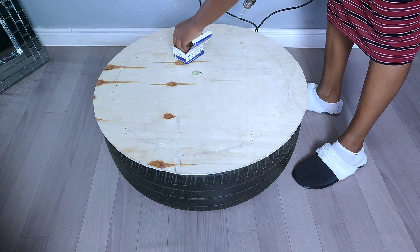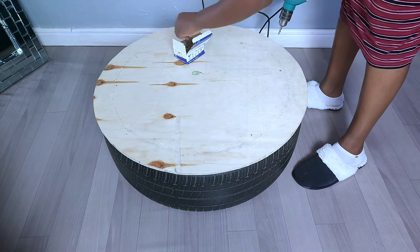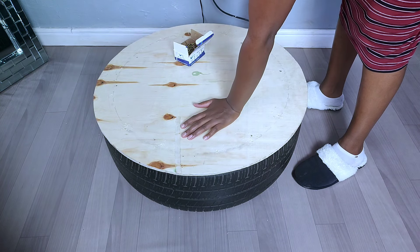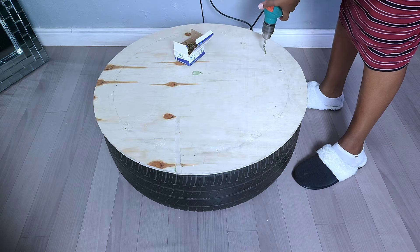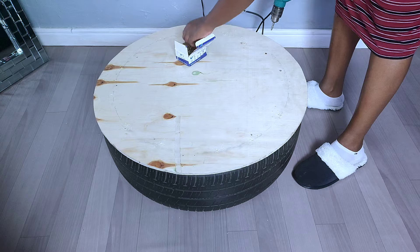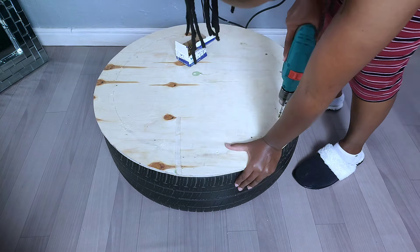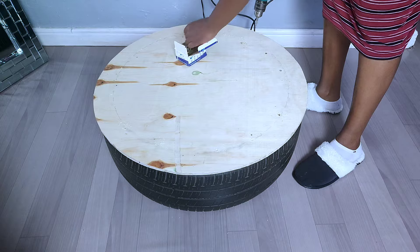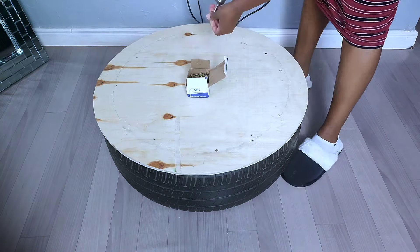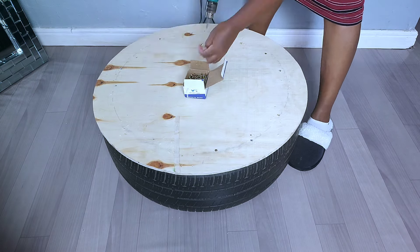After that I went ahead and added the screws onto the plywood board. I had to use a drill gun on these parts. For those who are joining this channel for the first time, you're welcome. My name is Roxine Emiz. I normally do simple home decor DIYs which involve more of recycling. If you're interested please stay tuned and don't forget to subscribe and click on the notification bell.